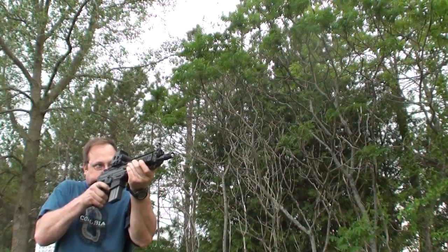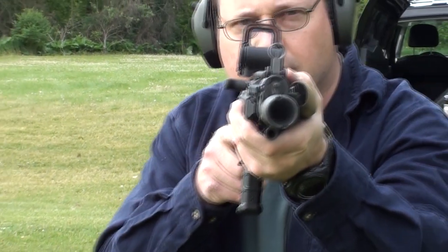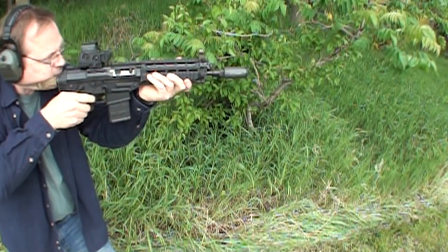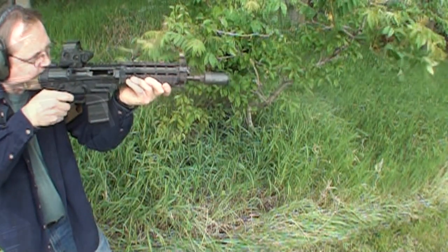Not only do you get the benefit of your concealed carry pistol privileges with a firearm like this, but it's also a very handy package. There are two things that will make a SIG P556 very practical, and I'm going to demonstrate that.